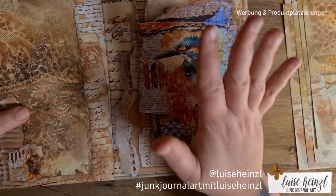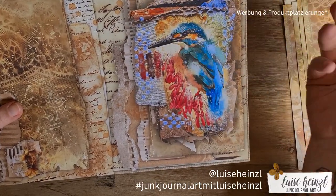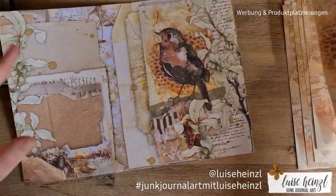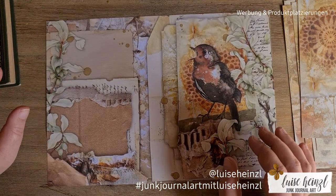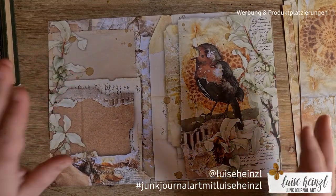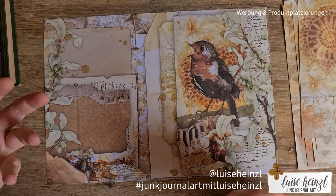It was a totally different photo, but by this happy accident I thought: okay, stop searching on Pinterest and start making a junk journal kit with such birds. That was the starting point. Then I thought about a background that's vintage but also grungy and somehow modern as well. When you look at this, it's not that typical vintage paper — it's a little different.